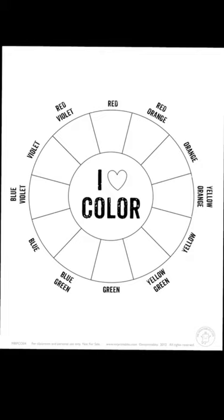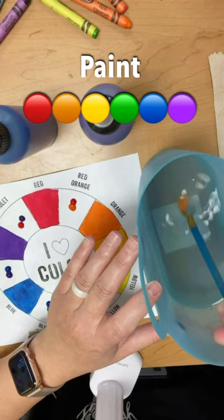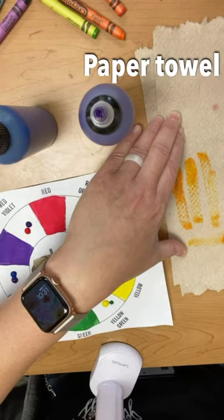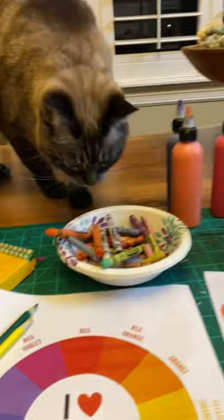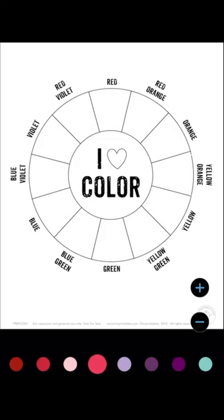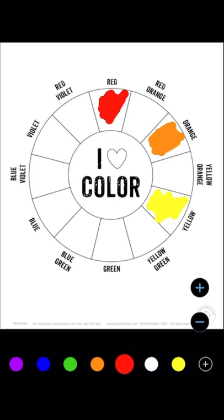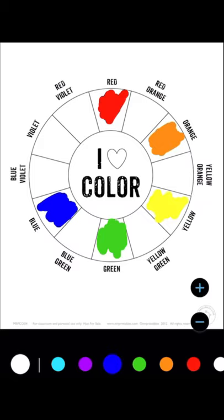For supplies, you'll need the handout I'm attaching in Canvas. If you can't print it out at home, pause the video and try to replicate this worksheet onto a sheet of paper, making sure you end up with 12 sections. If you're using paint, you'll need your primary and secondary colors, water, a paintbrush, and paper towel. If you're not painting, all you need is crayons or colored pencils. Go ahead and gather your primary and secondary colors so you can fill in the color wheel.